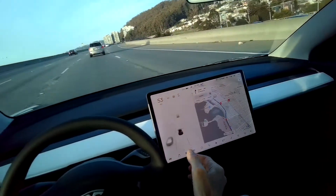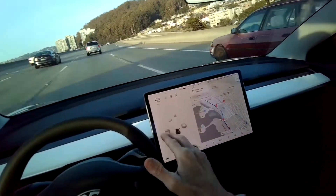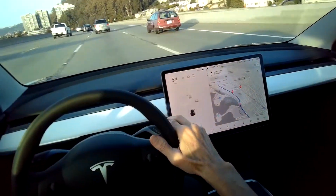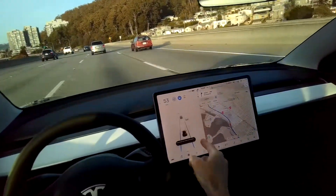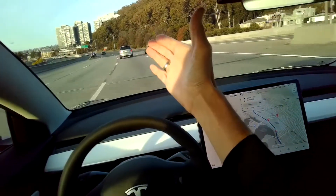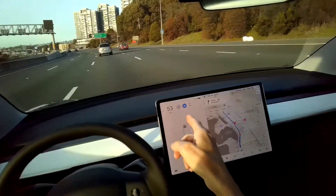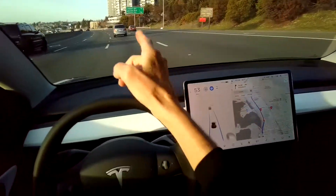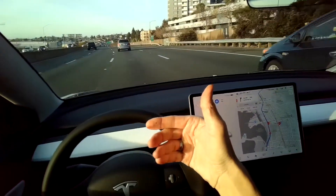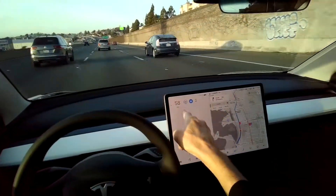If the system feels like it can do Auto Steer, it'll present itself with a gray steering wheel. To activate it, I can push down twice on the right stalk. Now Auto Steer is activated. It automatically makes this turn, and even though the speed limit is set at 65 miles per hour, because the vehicle ahead is going slower, it automatically senses the distance with the radar and reduces my speed to keep a safe following distance.